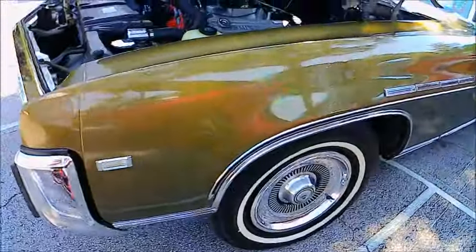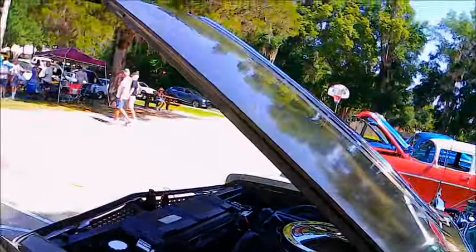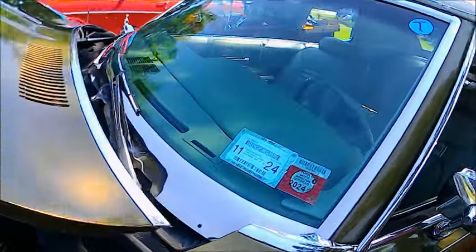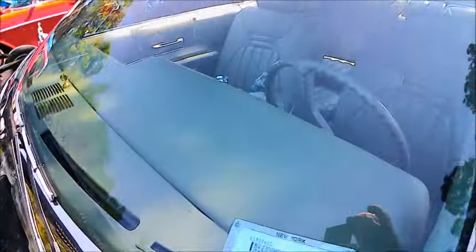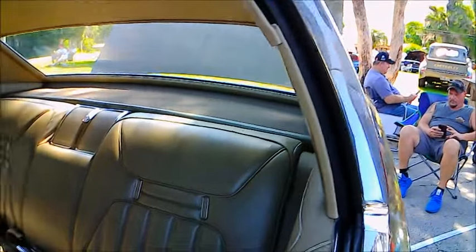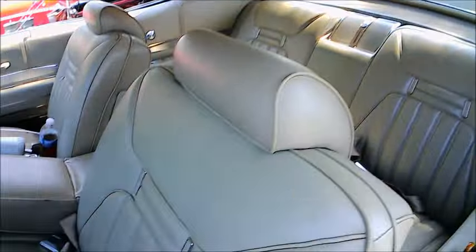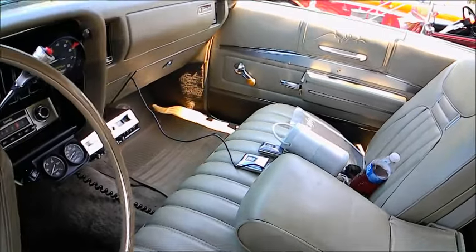And luxury too, of course — it has air conditioning and a very deluxe interior, which we'll see. Paint is in very good condition. The 225 refers to the fact the car was 225 inches in length, so this is one big car. I'm sure there are plenty of carports and garages that had to be extended to let this vehicle live there.